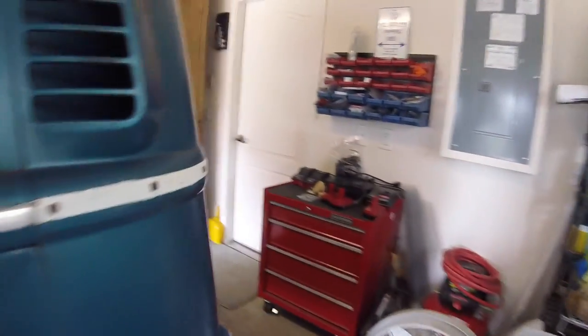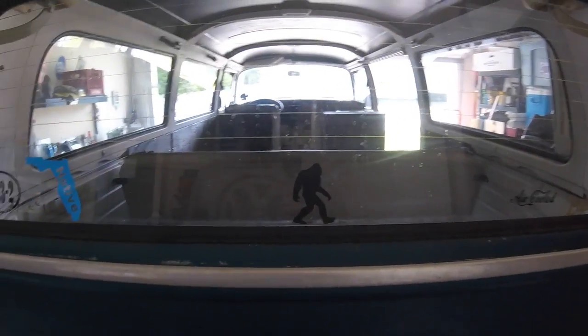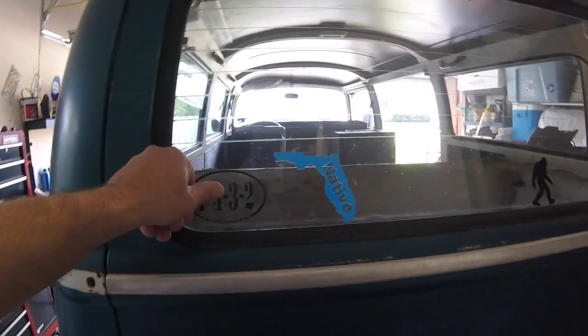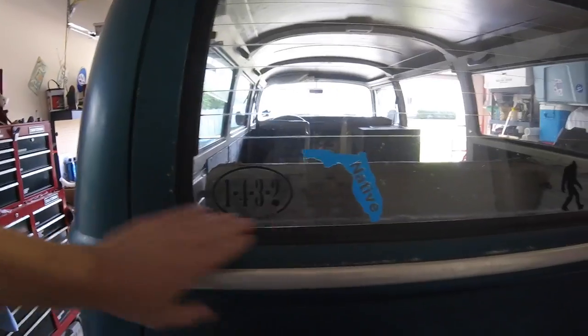Over where I live — Ocean Way, Florida — in the back, you've probably seen a few of these stickers before. I threw on a few Zelda stickers. 'Sioux' — that's her name. Air-cooled UFO, got Sasquatch right there. Florida native, so I had to put that somewhere. And '1-4-3-2 air-cooled' — that's the firing order for these Volkswagen air-cooled engines.